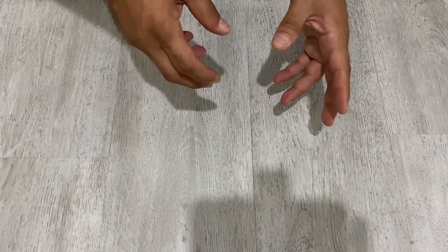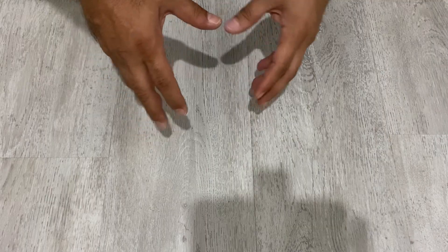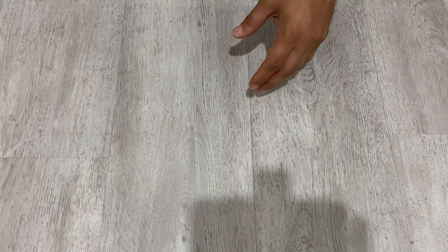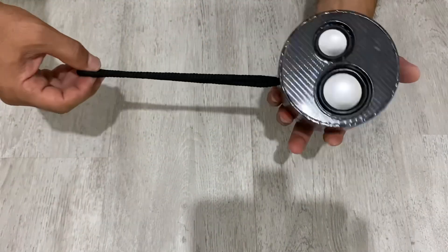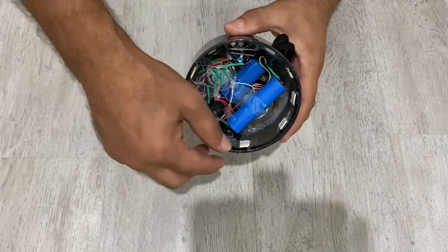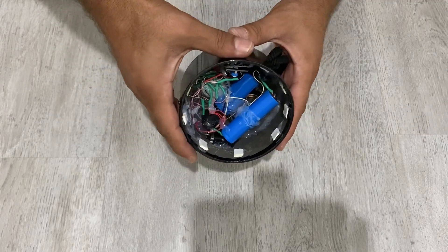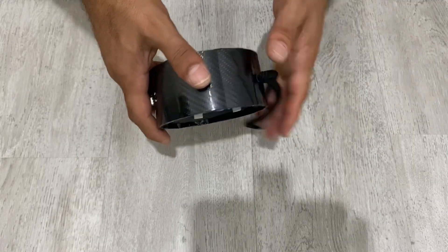Hello my friends, I hope you are all fine. In today's video we are going to make passive radiators for a Bluetooth speaker or any type of speaker. I'm going to show you how you can make your own passive radiator. I have here my homemade Bluetooth speaker, and I'm going to make a passive radiator for it. You can also use these passive radiators for any type of speaker, so it's very easy to make. Let's start.